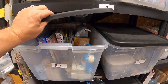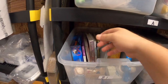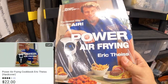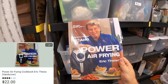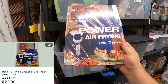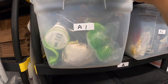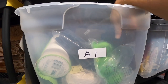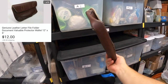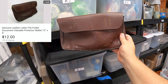In this B1 bin is a cookbook — it's the Air Power Frying Book. You saw this recently in a thrift haul. This sold for $22 shipped. And right above in the A1 bin, we sold this leather file folder — just a simple little thing — for $12 plus shipping.